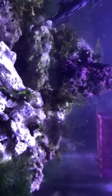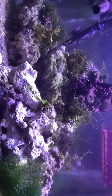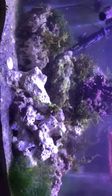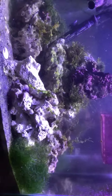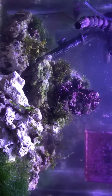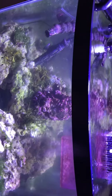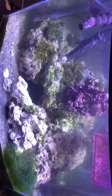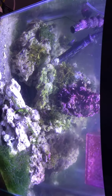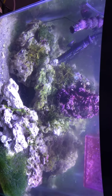I cleared out all my chaeto and just left a little bit — the rest is underneath my display unit. This stuff looks a lot better than the other stuff, so I decorated it a little bit. Once this all starts growing and filling in real nice, I can prune it, trim it, and cut it back.